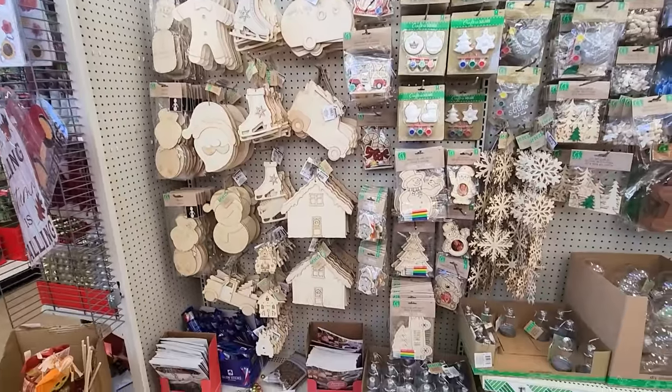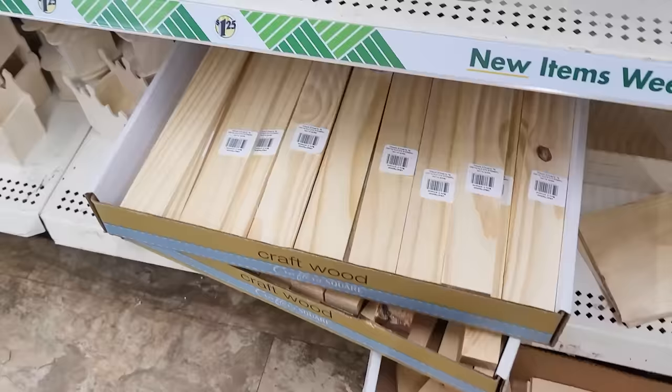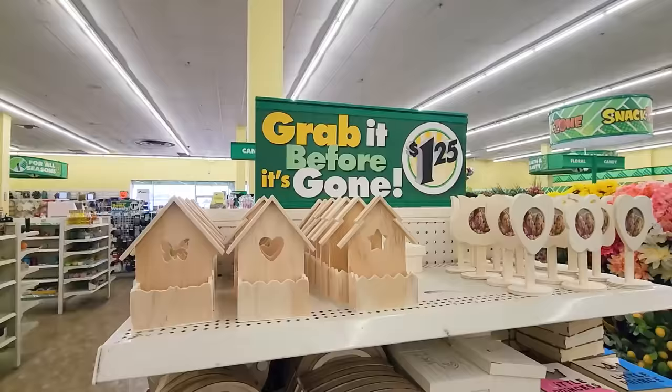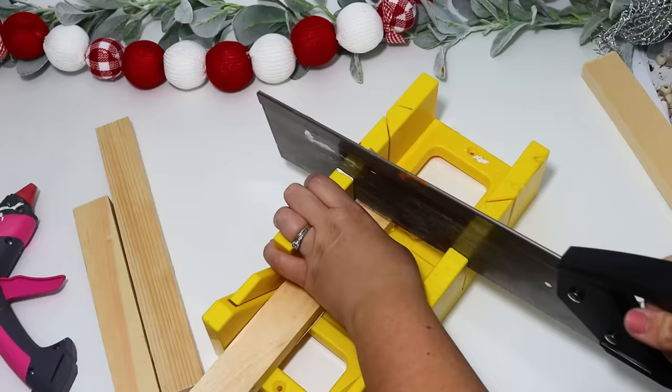Today we are using some real wood pieces that Dollar Tree has out right now to create some gorgeous Christmas DIYs that you're absolutely going to love, that are going to dress up your space. You're going to be able to make these on a budget, but they look really gorgeous and they're going to last for years to come.